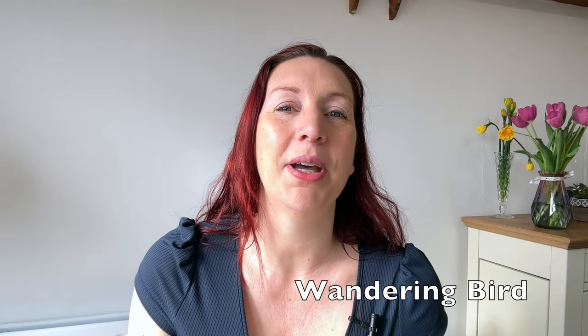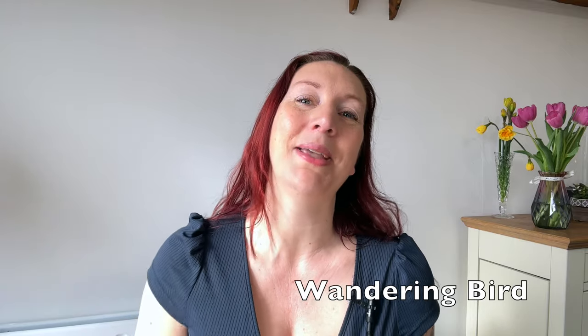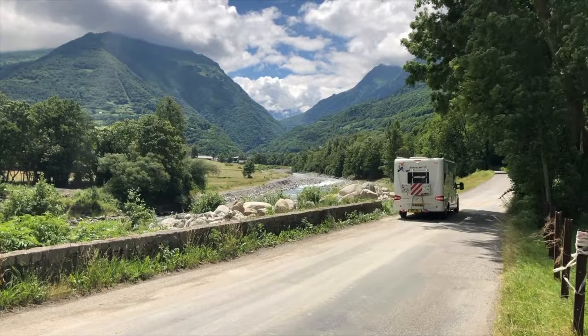Hi, welcome back to Wandering Bird and if you're new here, welcome. I'm Kat. I quit my job to go touring around the UK and Europe in a motorhome and here I share all the tips and tricks that I've learned and I'm still learning along the way.